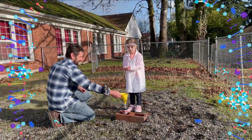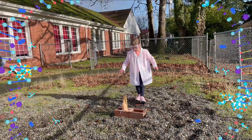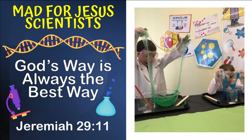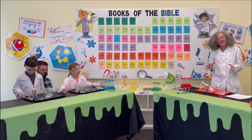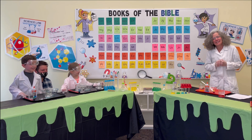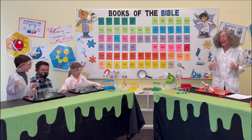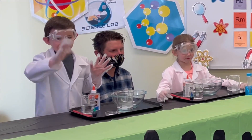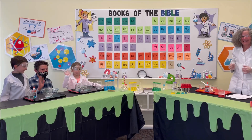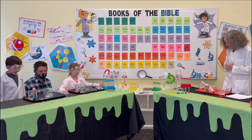Hi kids! Welcome to our Science Lab. We are Mad for Jesus Scientists where we're doing cool science and we're learning Bible truths. I have my special assistants here — I have Lincoln and Lily. Hello! All right, are we ready to get started? Yeah! Let's get started.